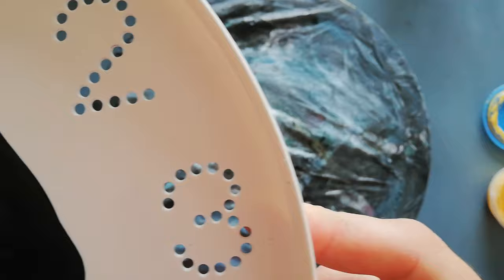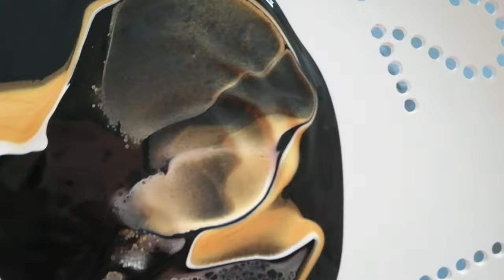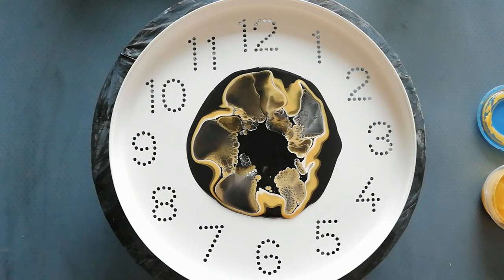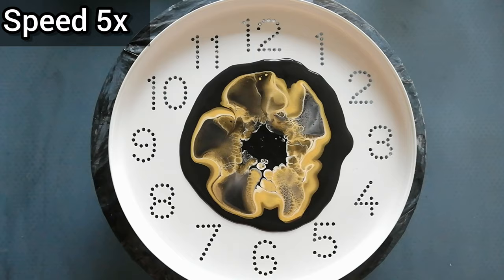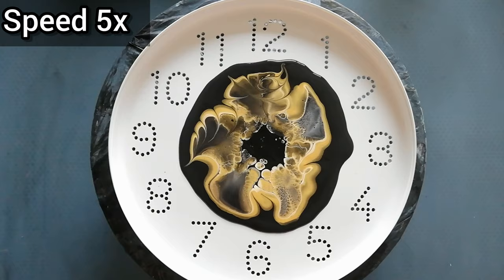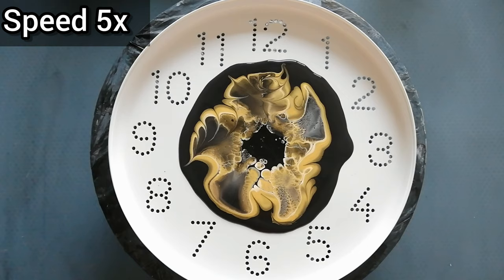Let's blow this. Let's give it a rest, see if it wants to set up a little bit more. Let's modify it just a little bit because it's a bit boring on the sides. Let's spin it and see what we get.